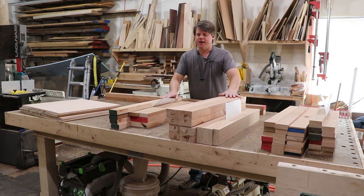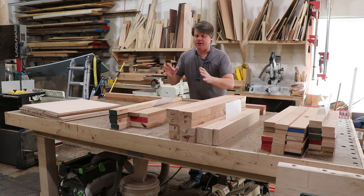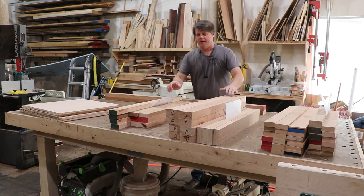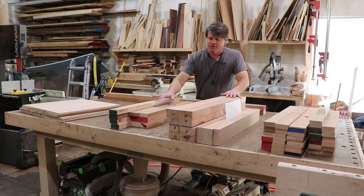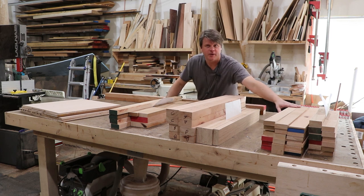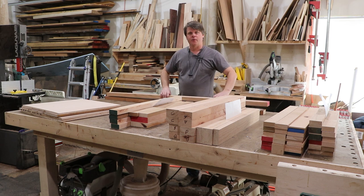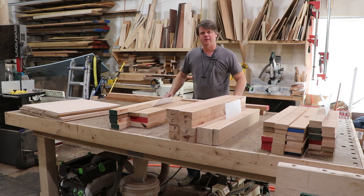I got all my parts rough cut and organized. Whenever I do a large project like this, I like to stack them up in the section assemblies I'm going to build them in, then put my shop drawing with each one so there's no confusion. This is the inner panels, these are the outer panels, these are the web frames for the drawers, and this is the front panel rails — so I have my drawing for quick reference and nothing gets messed up.